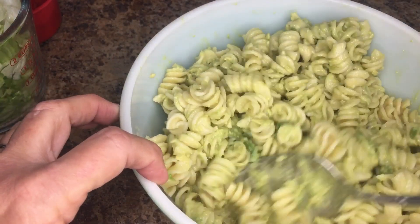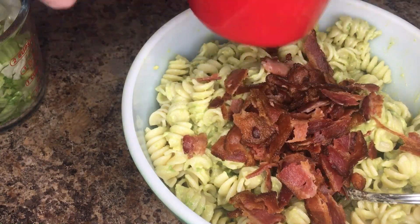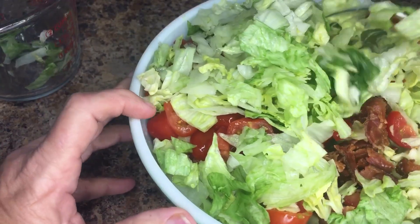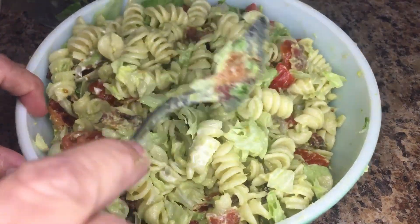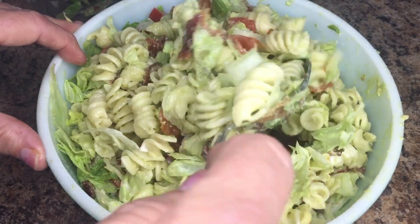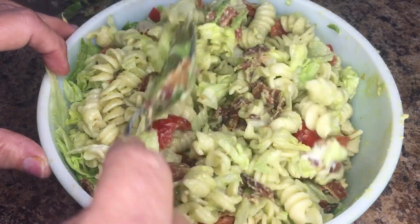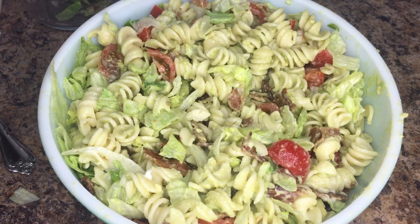Once the dressing is combined with the pasta noodles, add the crumbled bacon, the chopped tomatoes, and the lettuce, then mix it all together. Once combined, I'll put it in the refrigerator to let the flavors meld, and it'll be ready for our barbecue this afternoon. That's the BLT avocado salad ready to go. I'll link the recipe below — this recipe is five points for a one cup serving.